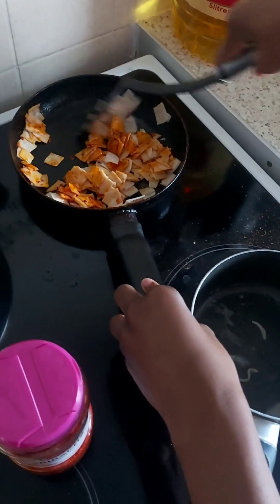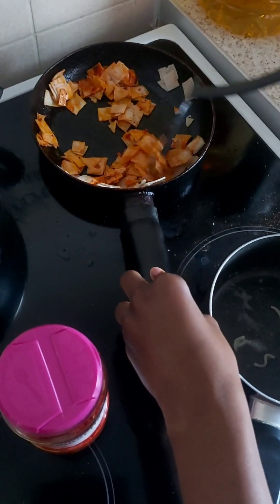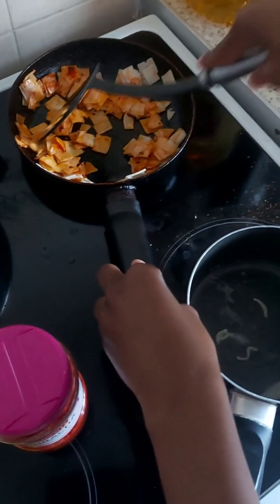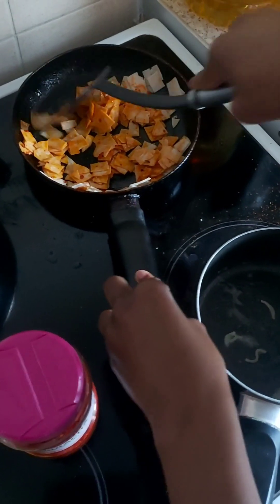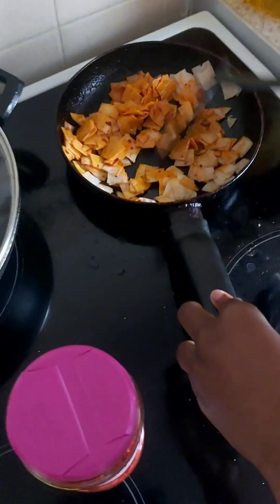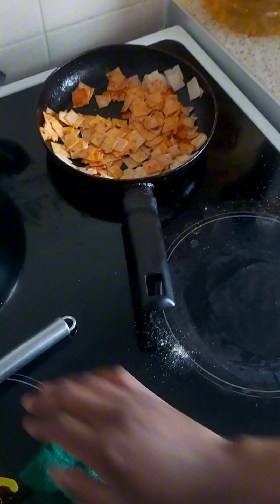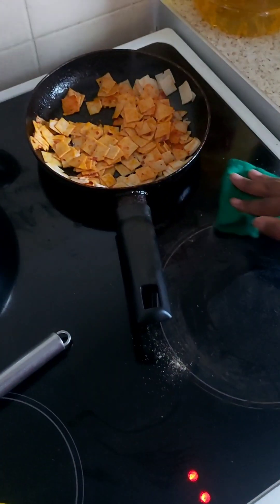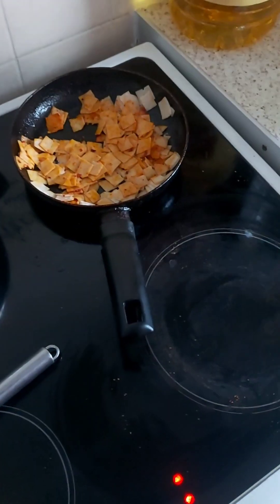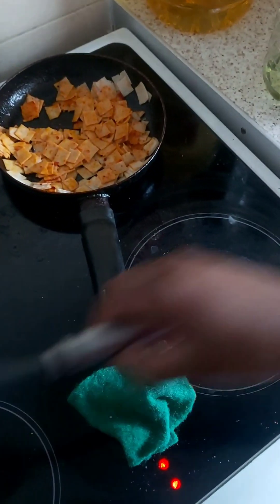Put sriracha sauce on it. Sriracha? You mean seasoning — seasoning. The sauce — spirit has to clean cook as well. You must learn to clean cook, clean as you go. Wash the seasoning, put away the dish. I'm scared to cook around that.